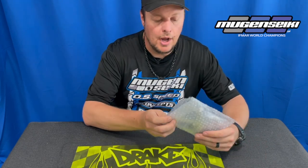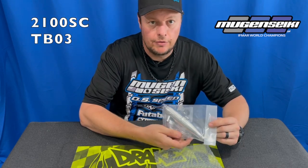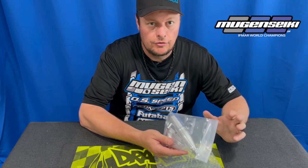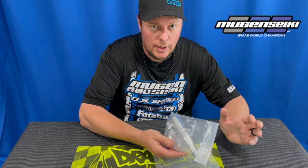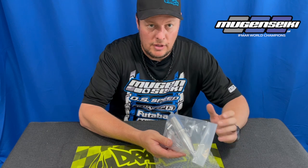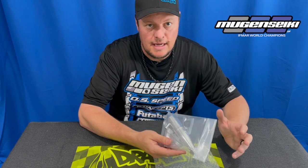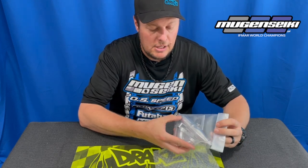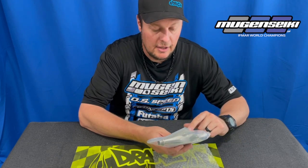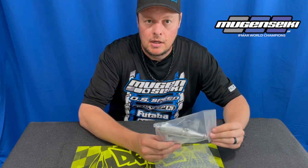The 2100 pipe will now be referred to as TB03. Just like with the TB02, nothing's changed other than the branding. So if you like the 2100 pipe and you're looking to get a replacement and all you can find is TB03, nothing to be concerned about — it's the exact same pipe, just the branding. This would be tuned buggy three. Same EFRA number as before; the 2100 is EFRA 2155. No change with the pipe other than the branding.